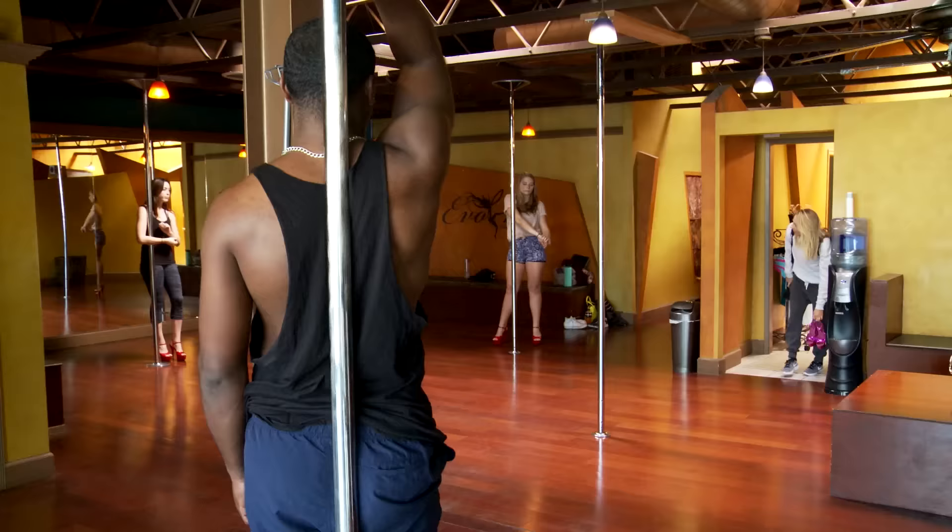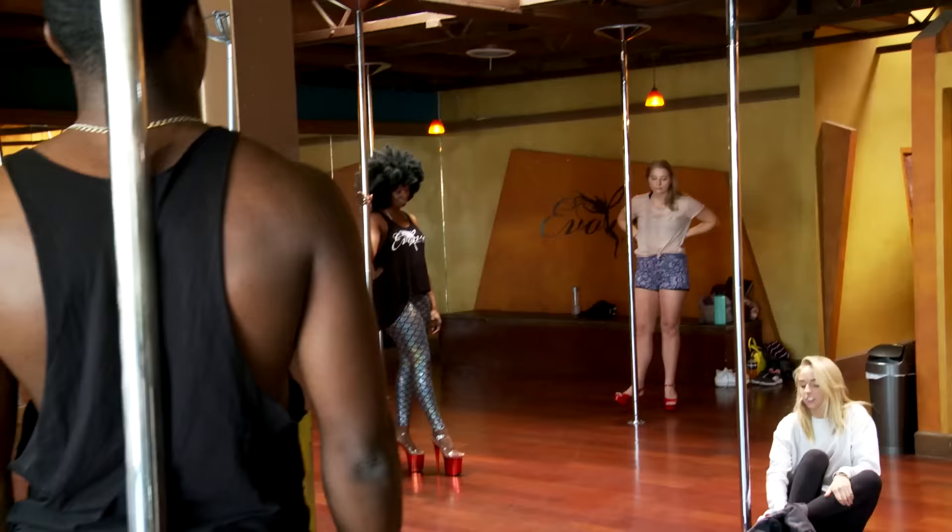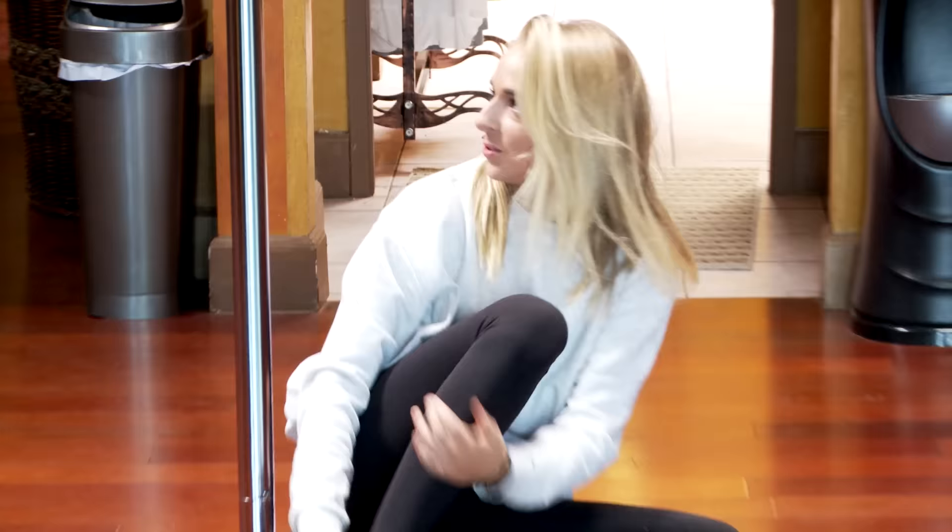Hey guys. I walk into the class, all eyes on me immediately. I'm your teacher today. I just have to change really quick. It's a good thing I wore my clothes under my sweats.